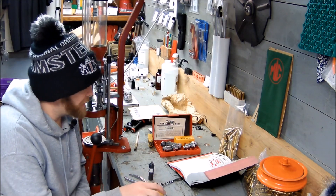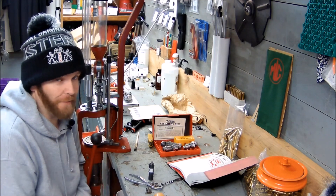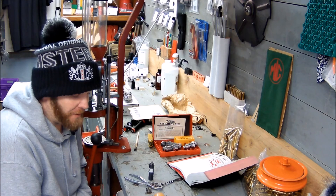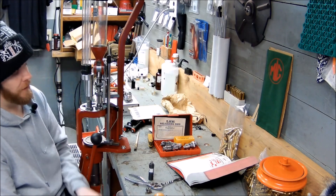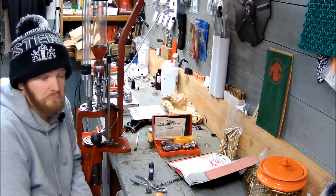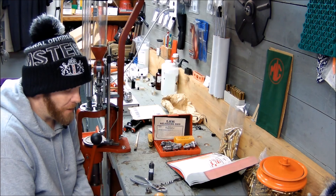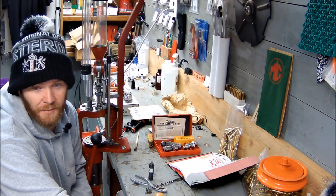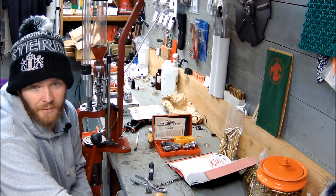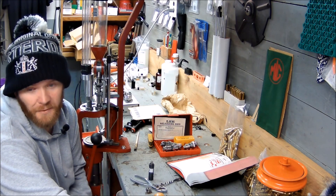I wanted to do the unboxing for the 100 subscriber giveaway and announce my own giveaway. I'm at 102 subscribers thanks to the Reloaders Network and Slack — I mentioned I had 99 and next thing I know I had 102. So that was cool. I'm going to run this giveaway until noon on the 5th of May — I'm giving it a week and a half almost.